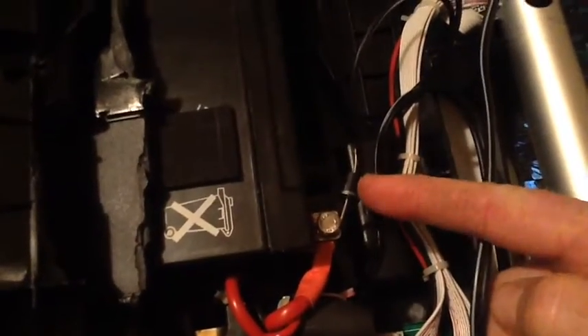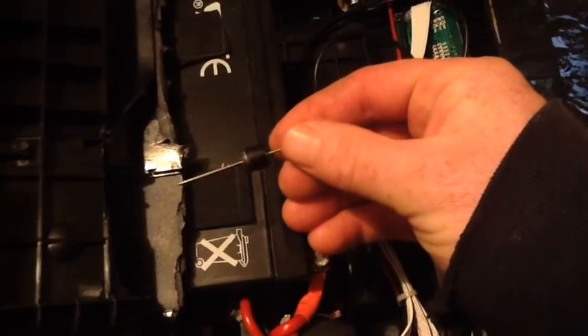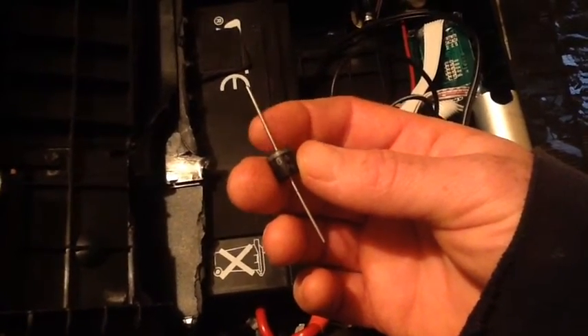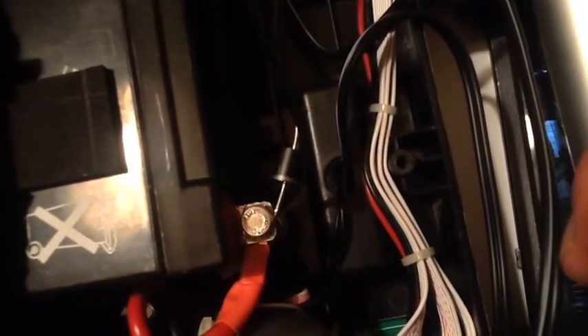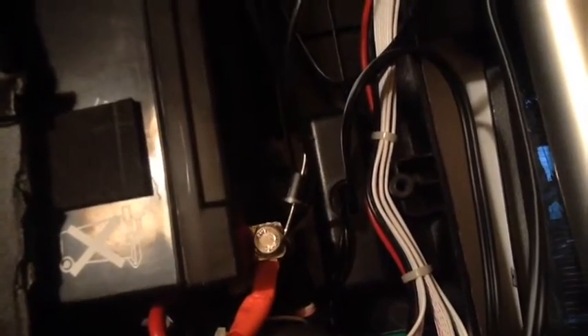That meant the solar panel was sucking energy out of the battery at night. To prevent that I installed a diode — a 10 amp diode I got off eBay, a whole bag of about a hundred of them. The line side of the diode faces the battery on the positive wire, so the battery can't push power back through to the solar panel and discharge overnight.